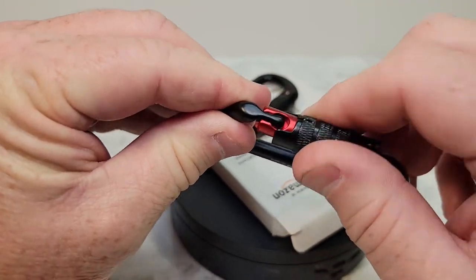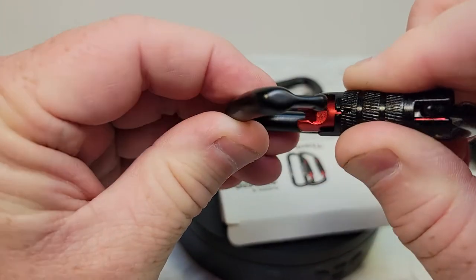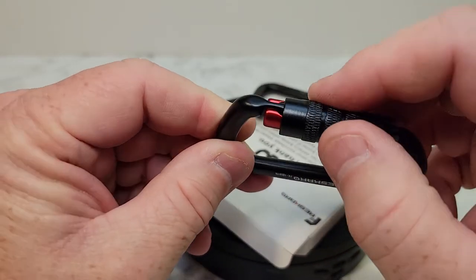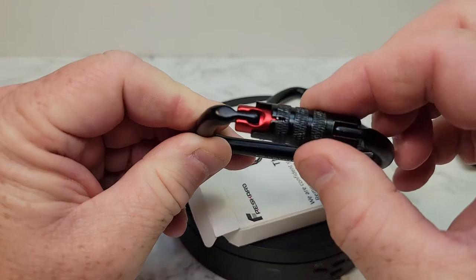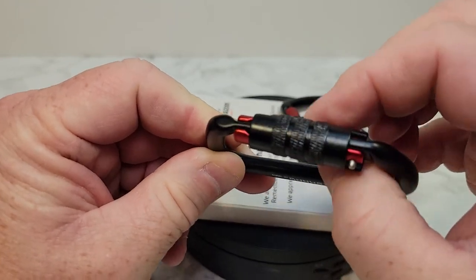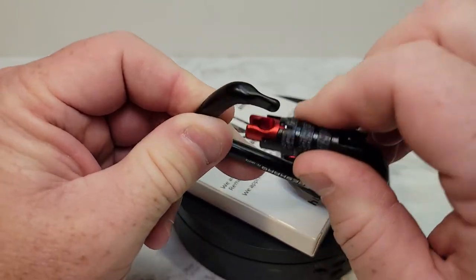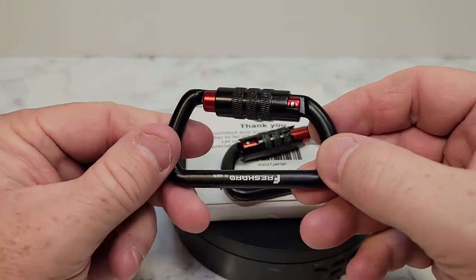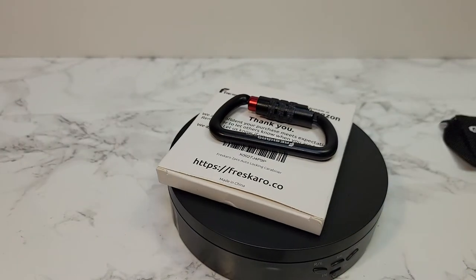There is some play. It locks it down at the bottom and the top. Thanks everybody for watching.